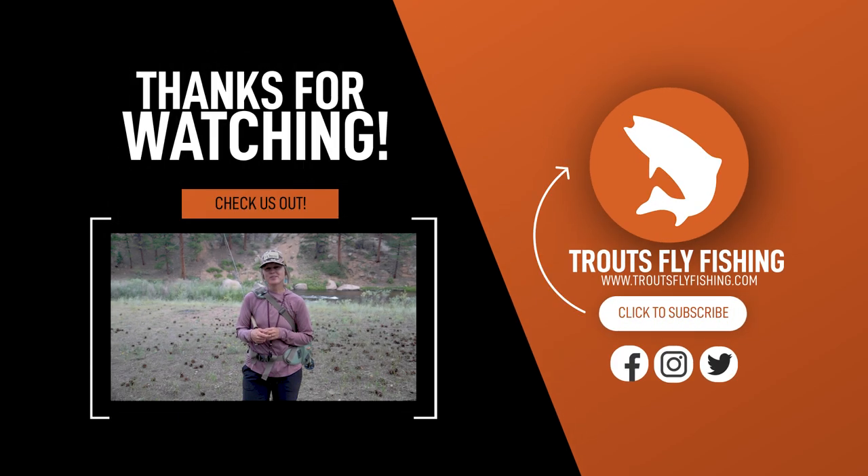Thanks for joining us for this installment of Trouts Tips. For additional parts of this series, visit our Trouts YouTube channel, and don't forget to like and subscribe.